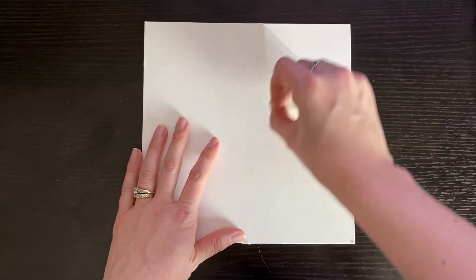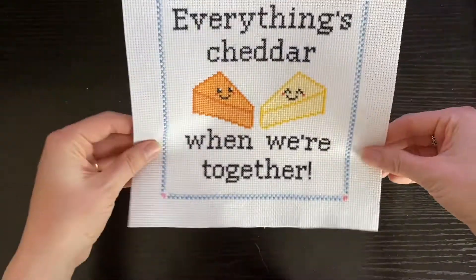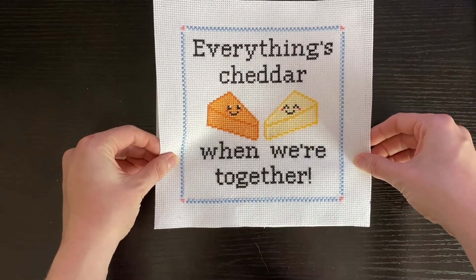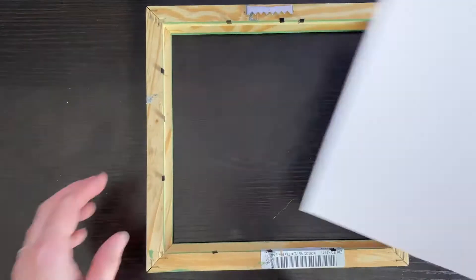The hardest thing I find is getting my piece centered on the sticky board without having to keep retrying. Some pieces are easier than others — if it's a smaller piece, it tends to be a little easier. If you cut your piece down to the size of the frame, it makes it simpler to line up with the edges and get it centered the first time. Peel off one side of the mounting board to reveal the sticky side, line up your cross stitch, stick it down, smooth it out, and you're good to go. Put it in the frame and it's ready.